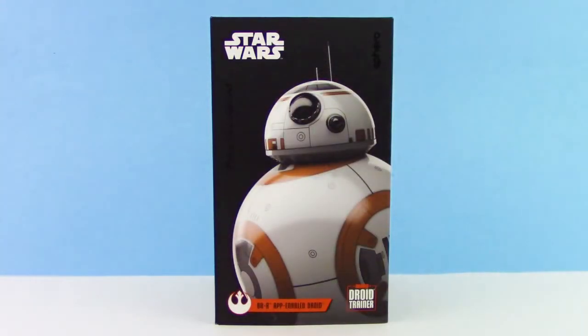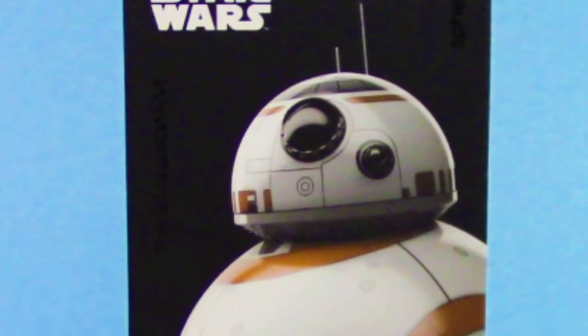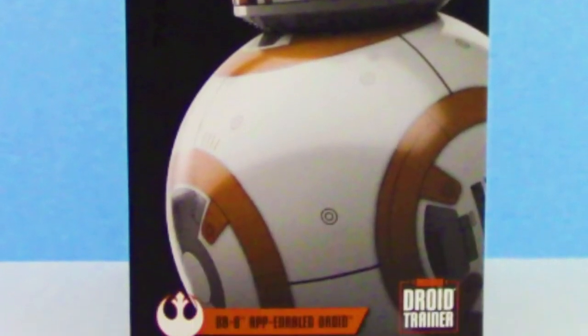Hey guys, your trusty toy channel here, and for today we're going to be checking out the Sphero Star Wars BB-8 App Enabled Droid. This guy is really cool, he's very small, fits in the palm of your hands even, and you can control him from your phone. Can't wait to see what he does, let's dive in.